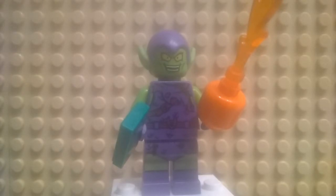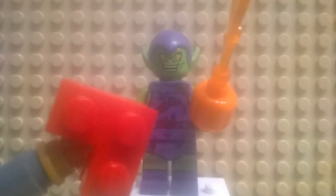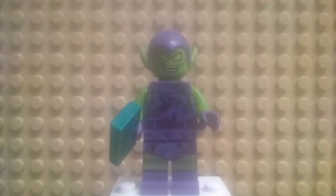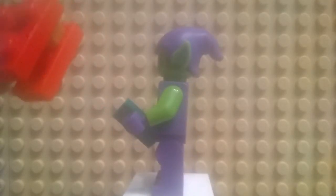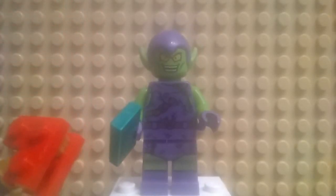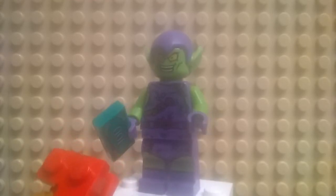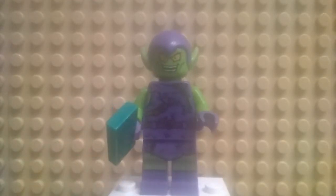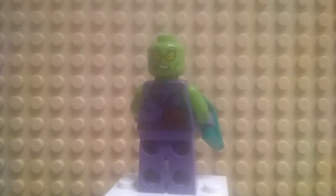Next up we have the Green Goblin, who has two accessories. First up he has a hundred dollar bill money tile, and basically a pumpkin bomb which has no printing on the orange head and a flame piece. Let's take that out of the way so you can see the minifigure a little bit better. He has the head with the ears attached to the head piece — you can see the kind of sharp ink there. Printing on the front, green printing on the legs, and on the side the leg printing kind of doesn't go all the way around, kind of the same with both sides. He does have an alternate head, and we'll show you the back printing simultaneously with the alternate face. He has a bag printed — the Green Goblin.